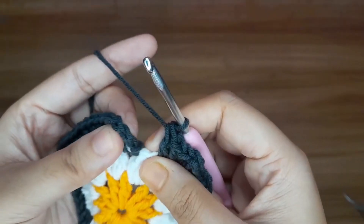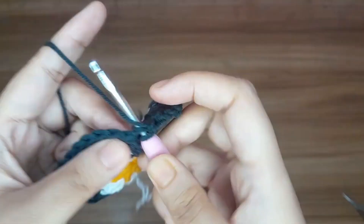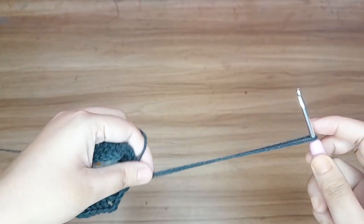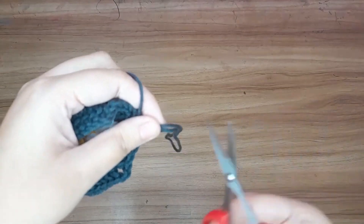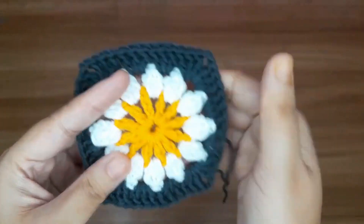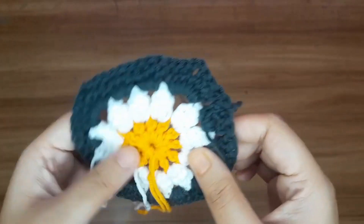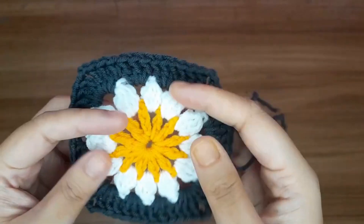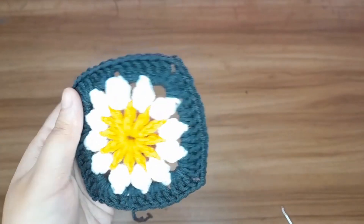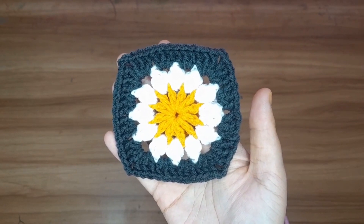Now slip stitch in the third chain — 1, 2, and 3 — which counts as one double crochet. Give one knot and cut the extra yarn. Insert all ends with a needle to secure them, or you can give a knot. The granny square is completed! Thanks for watching — I'll see you next time.